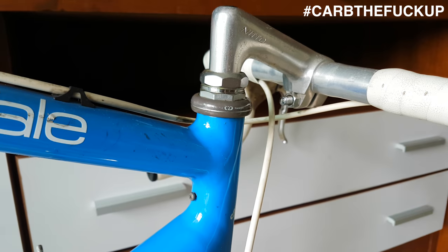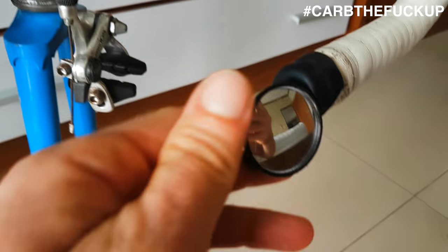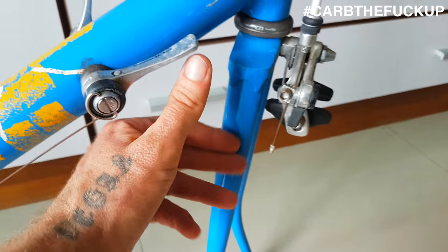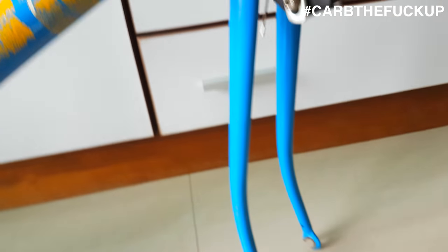And we have a quill stem adapter for this little bad boy, because I'm going to run an A-head. I've got some bars as well. This is a steel fork - got a bit of clearance in there. Can probably run a 28 in there, no worries.